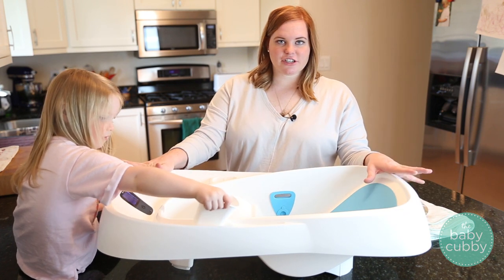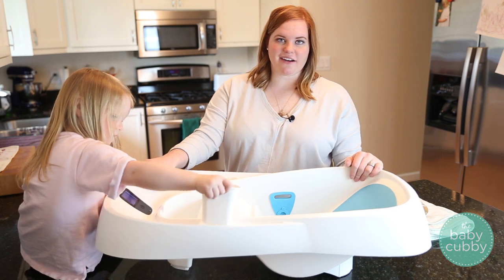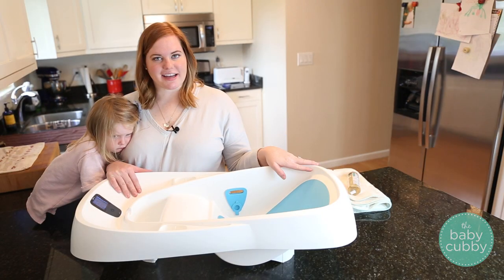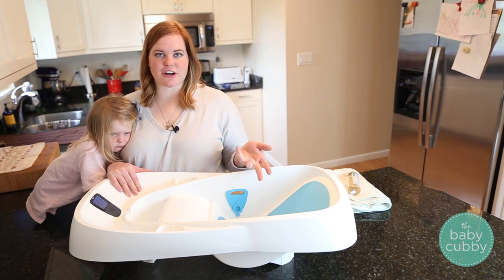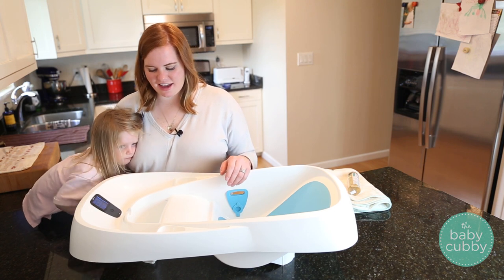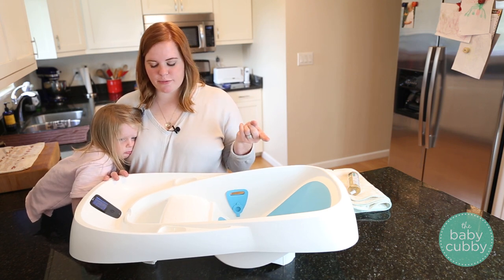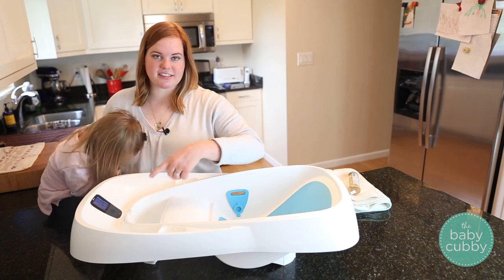Go ahead and measure your sink to make sure it will fit. Now, there are three different ways to use this tub in terms of rinsing, especially if you want to make sure you're not using too much water. The first one is the normal way that 4moms shows how to do it, which is to fill this up and have it constantly cycling.